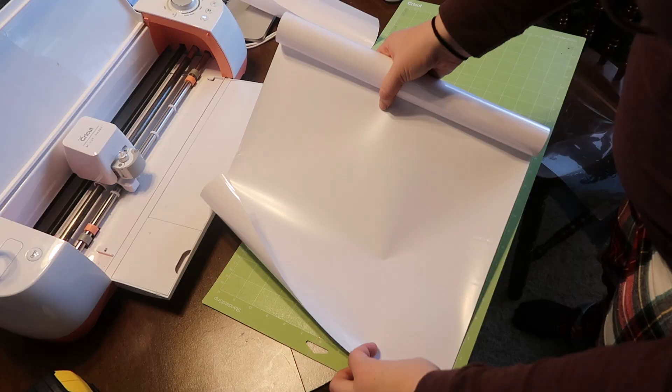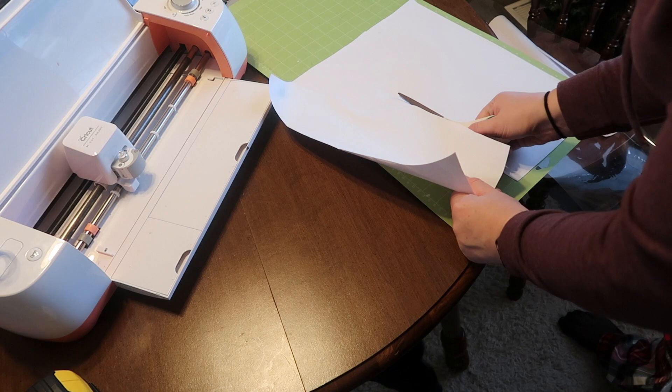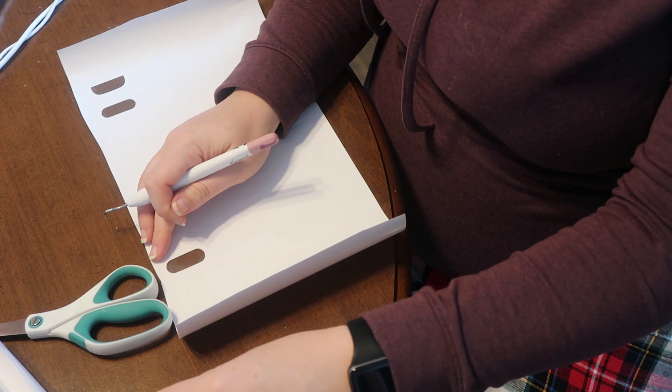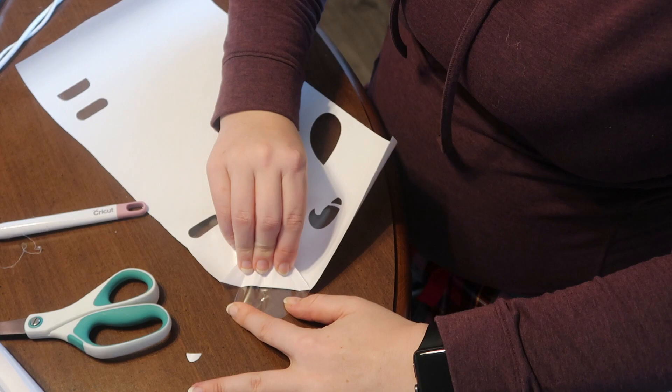Once I figured out how big I wanted my stencils, I cut out my heat transfer vinyl. I purchased all my heat transfer vinyl from Expressions Vinyl and I will link them down below - you can also get them on Amazon Prime. You want to make sure that your shiny side is down, which is counterintuitive to other vinyl methods. Here's why: you want to make sure your design is mirrored so that when you go to pull it off, that carrier transfer sheet is going to be on top.